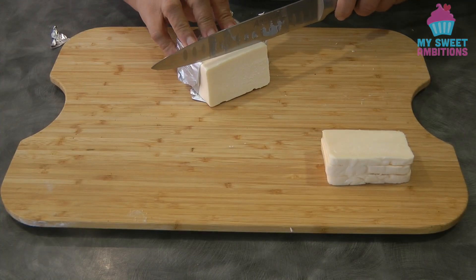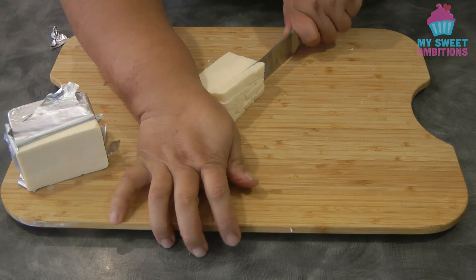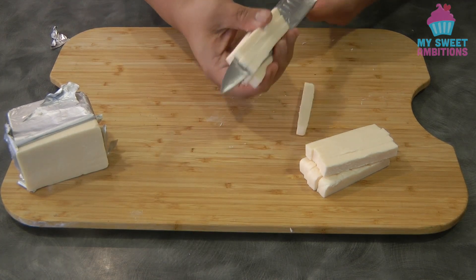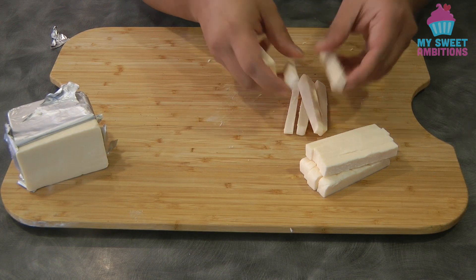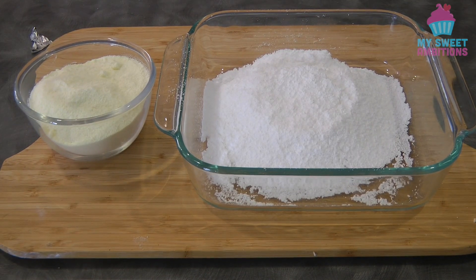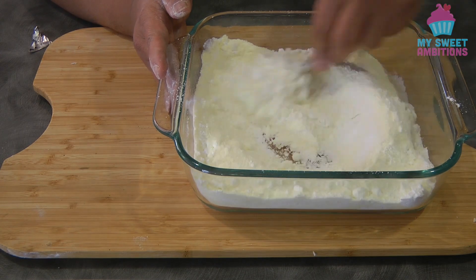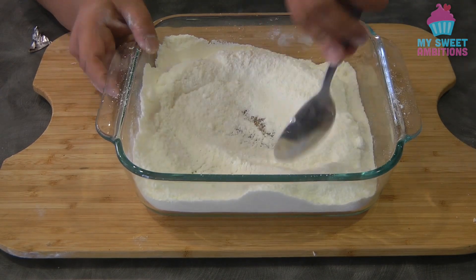While our dough is resting, we're going to prepare the other ingredients. I have cheddar cheese here — I'm going to cut the cheese lengthwise, not too thin but not too thick. In a slice of cheese, cut it into 4 pieces. Now I have 1 cup of powdered milk and 1 cup of sifted icing sugar. Combine the 2 ingredients together and mix well, then set this aside.